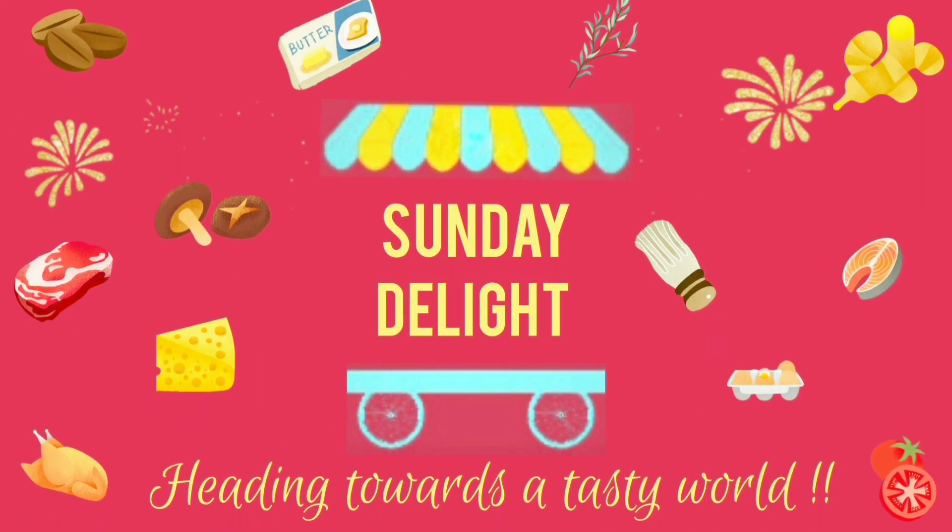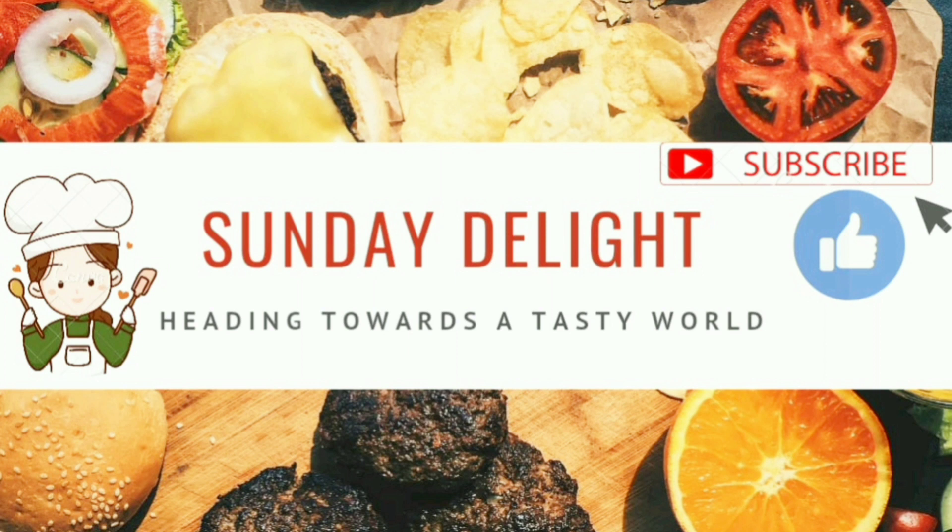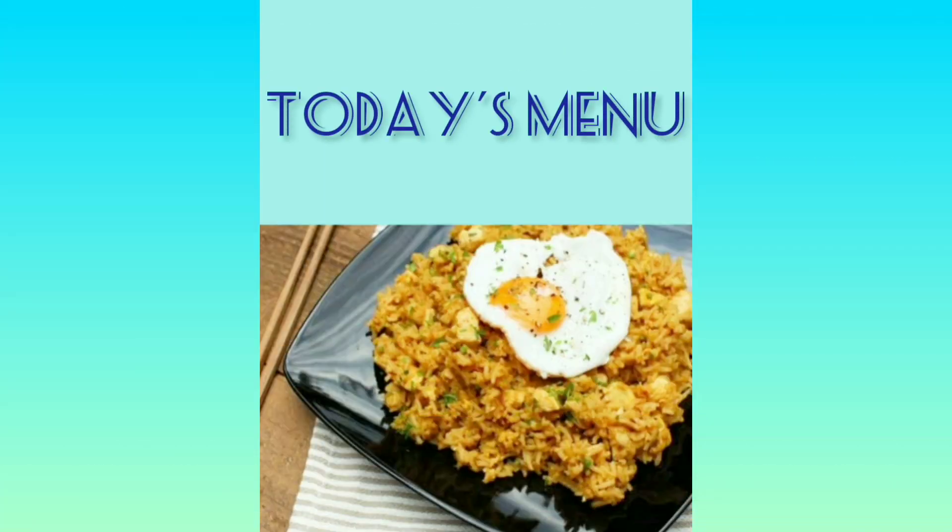Greetings to everyone from Sunday Delight. I thank the Almighty and every one of you for showing your love and support for us. Keep doing so always. Today we are going to make a dish from the national cuisine of Indonesia.